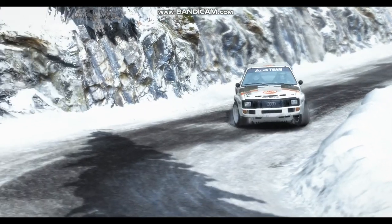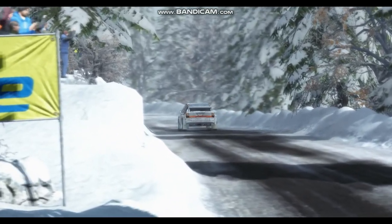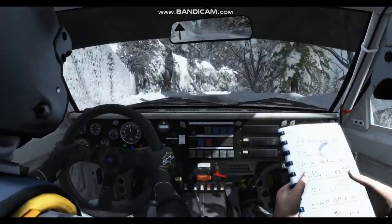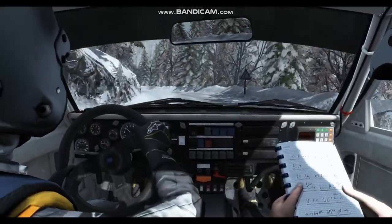Right 6, 100. Right 6, 80. Right 3, into left 4, over pressed, long. Left 3, long, 60. Portion to acute rise.